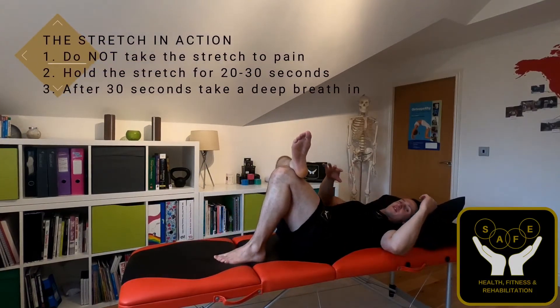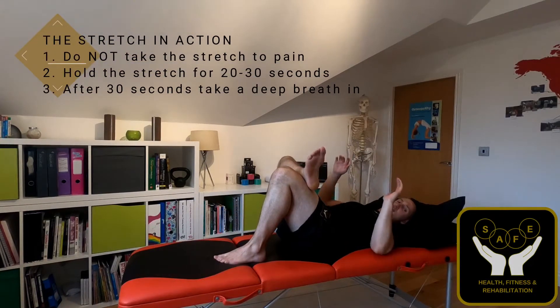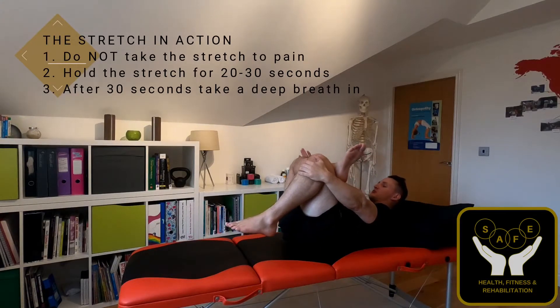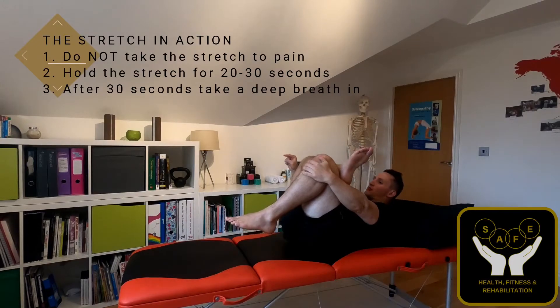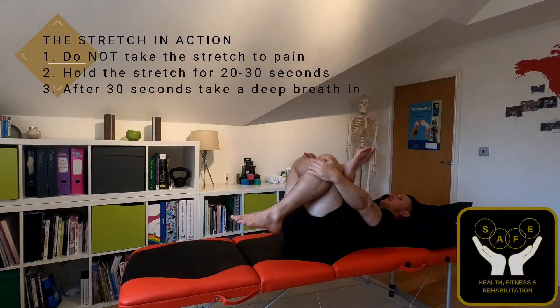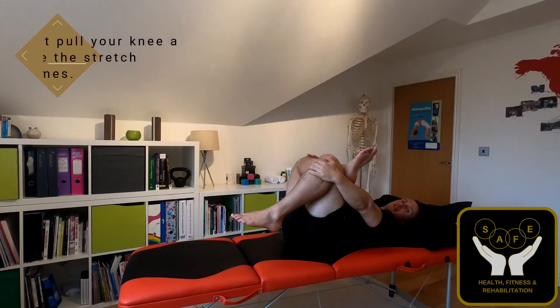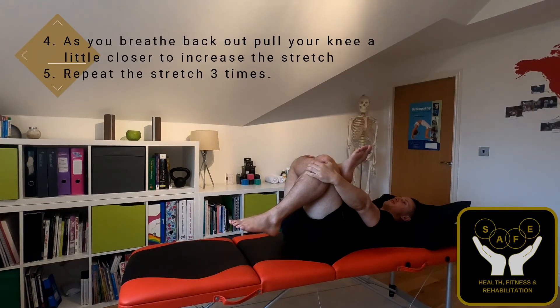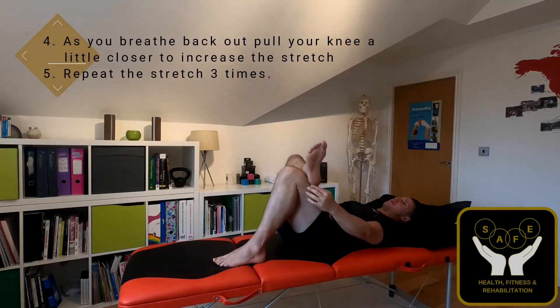Same position as last time — that's the figure four. You're then going to use your left hand to hold onto your knee, and your right hand pushing on your right knee, pushing it in that direction. That's just going to slightly increase that stretch once again. We're doing the same principle as last time: 30 seconds, take a deep breath in, as you breathe back out push it a little bit further, and then repeat that three times.